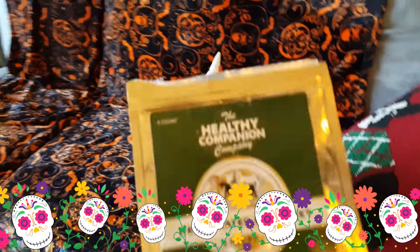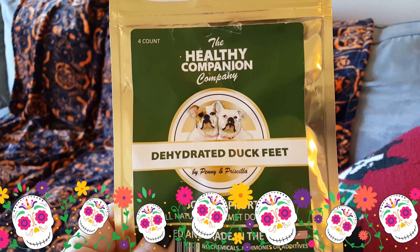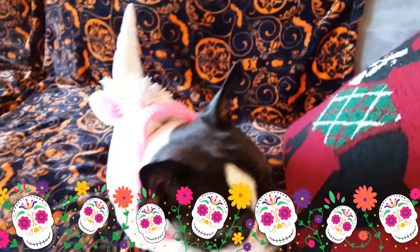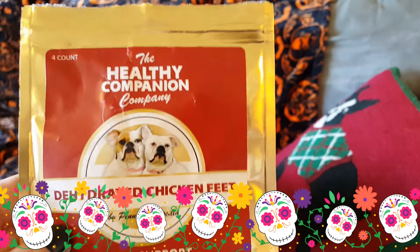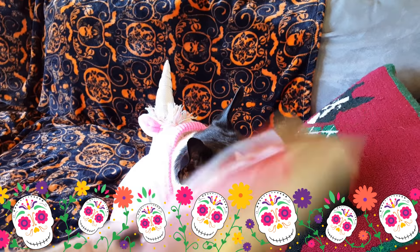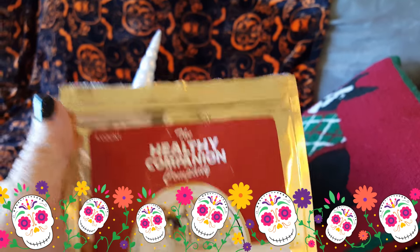Today's products are being brought to you by the dehydrated duck feet from the Healthy Companion Company by Penny and Priscilla. Cedric, stay away! And dehydrated chicken feet, also from the Healthy Companion Company. These are each four-count bags.